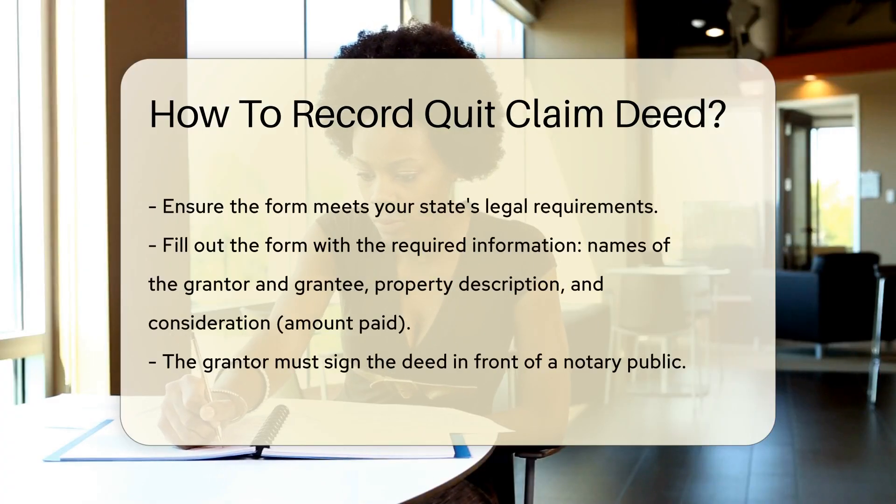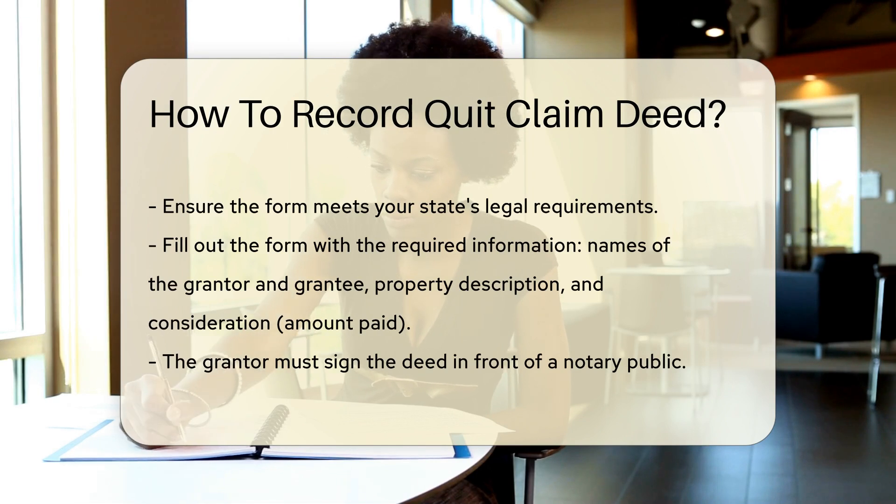Next, fill out the form with the required information. This includes the names of the grantor and grantee, a description of the property, and the consideration amount paid.